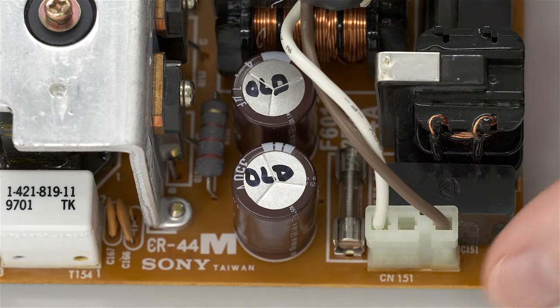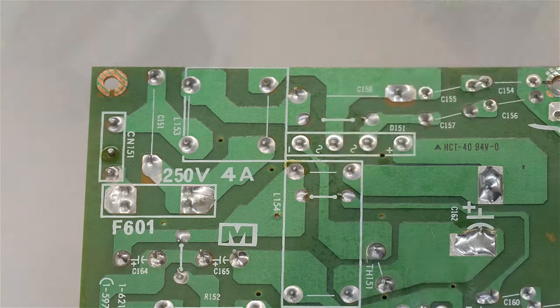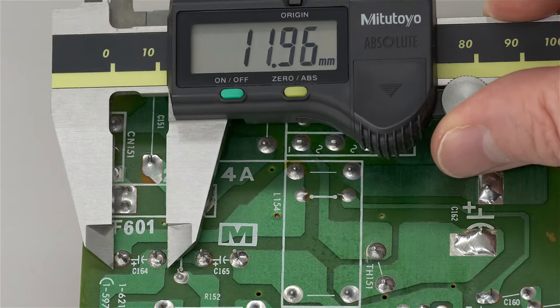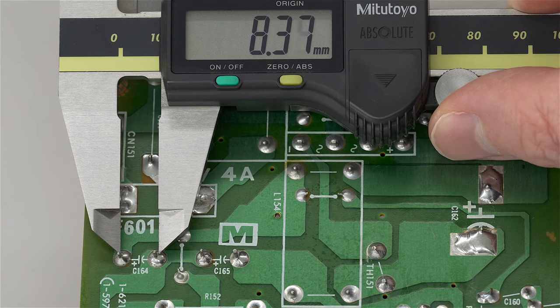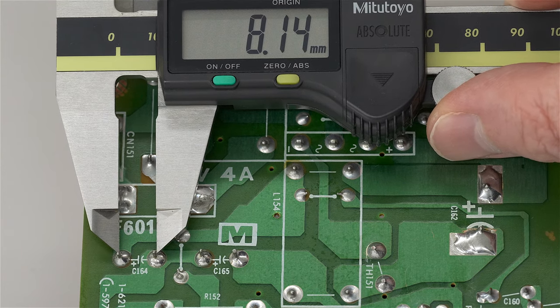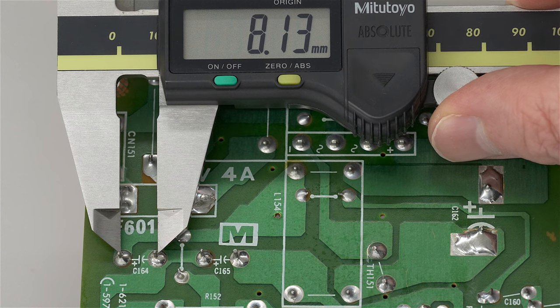You never want to buy a capacitor based on capacitance and voltage alone, because it may not fit. The same goes for lead spacing — how far apart are the two leads? For through-hole capacitors, you can measure the mounts of solder on the solder side of the board as a rough guide, or for more precision you can desolder the capacitor and measure from the middle of one drill hole to the middle of the next using your calipers. Usually a rough estimate is good enough.